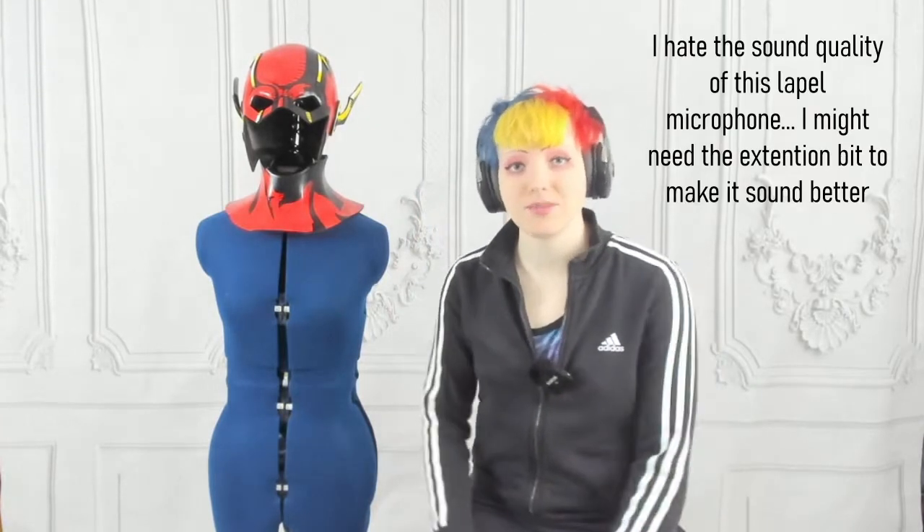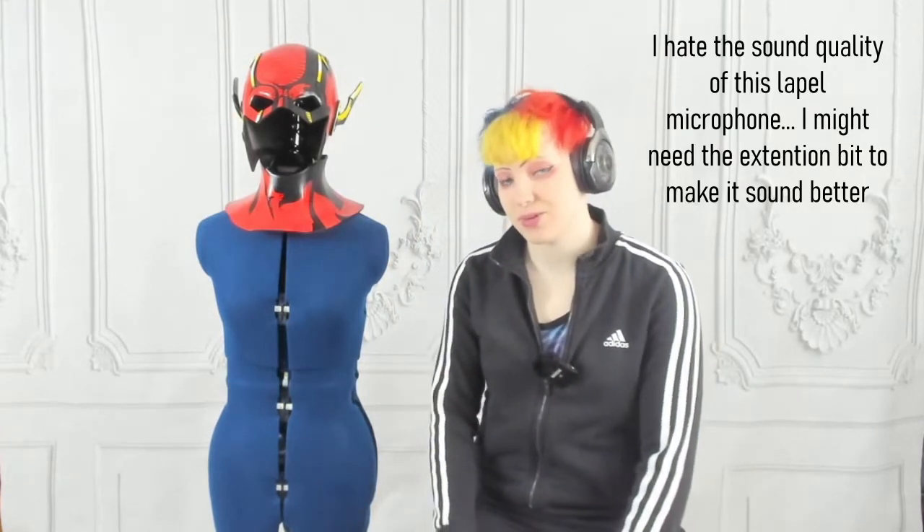Hello everyone! Today I'm going to be showing you how I made the Flash cosplay. This was a commission. Right now I just have the neck and the helmet here, but I did make the entire costume, so we will be going over that in the whole tutorial.